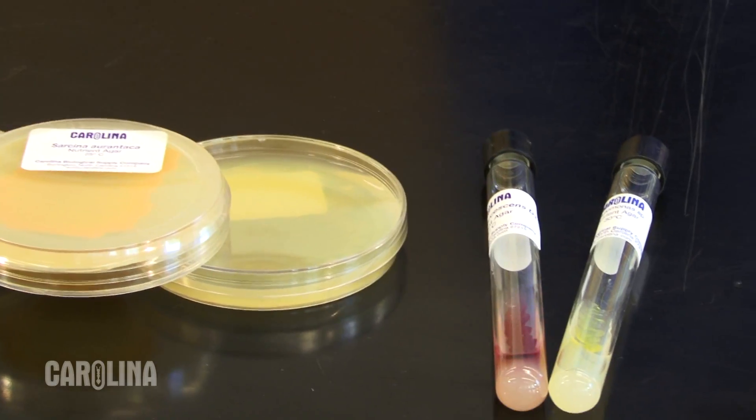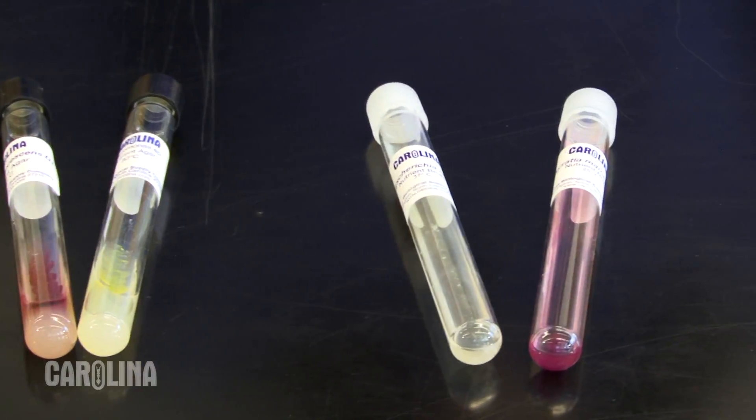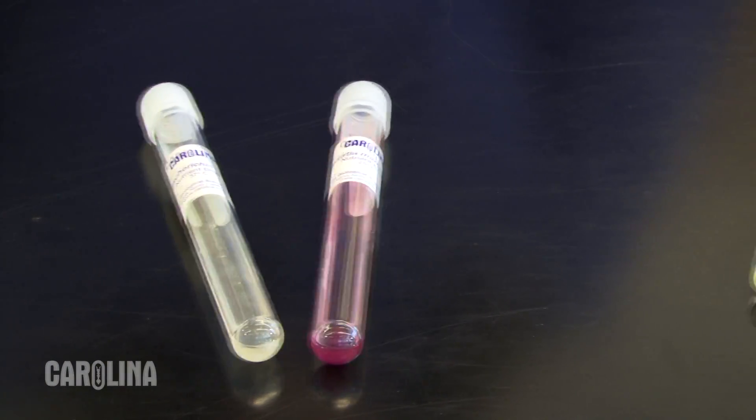Carolina offers a variety of bacteria cultures in several forms: on agar media, in broth, or freeze-dried, also called lyophilized.